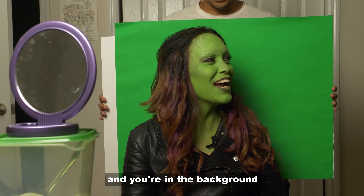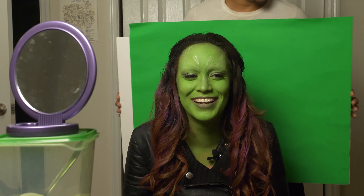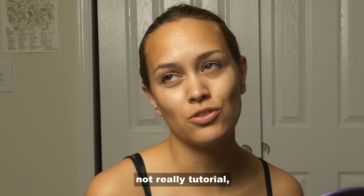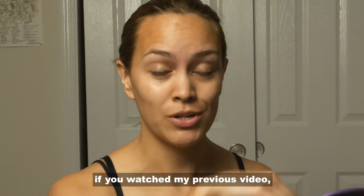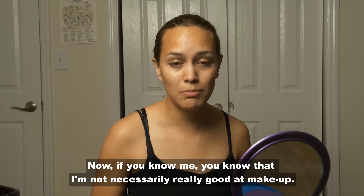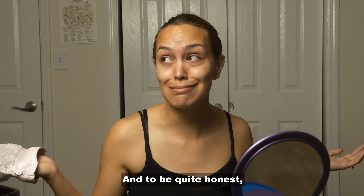Today I wanted to do a little — not really a tutorial, more so like 'hey, watch me put on green stuff on my face' video. David and I — if you watch my previous video — just went to Comic-Con and I dressed up as Gamora from the Avengers. Now if you know me, you know that I'm not necessarily really good at makeup, but I just wanted to try this.